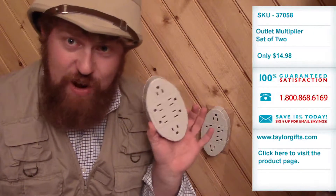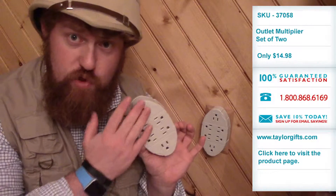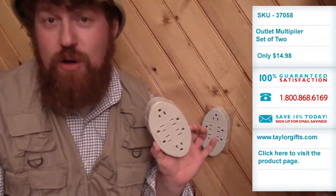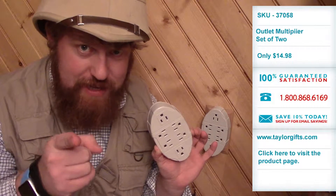And here's the best part — you have one, but you're actually getting two. So now you have 12 outlets to plug into. It's amazing. I'm Colt Sebastian Taylor, and I'll see you later.